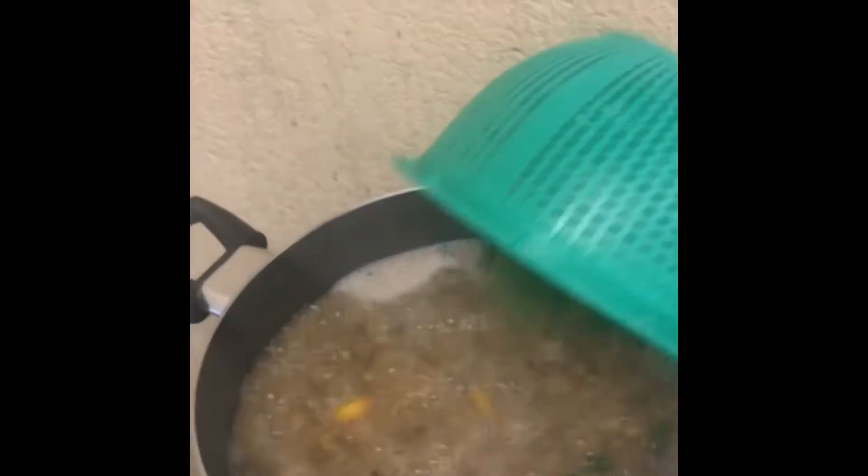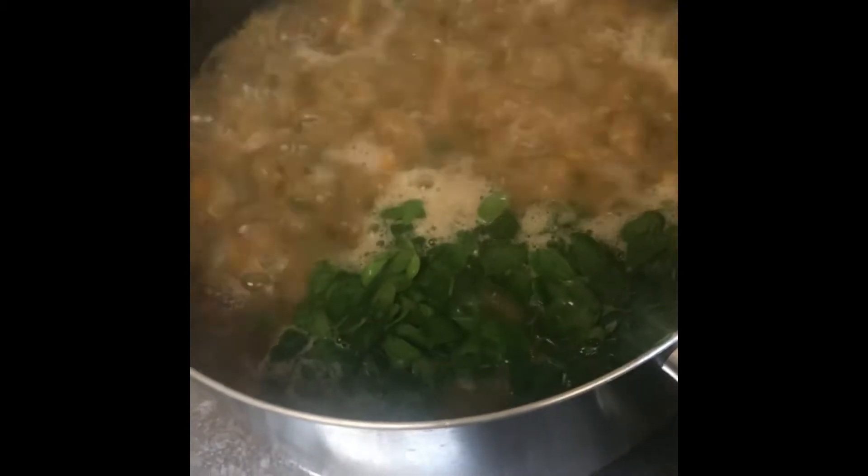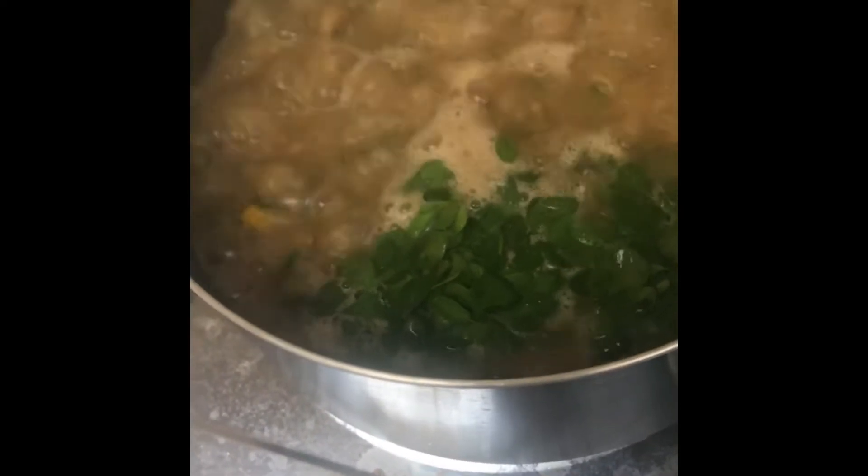So now we can put the malunggay on top. Usually for Filipinos, sometimes we put dried anchovies here, or dried fish, or just fried fish, or meat, or anything that you want to put here.